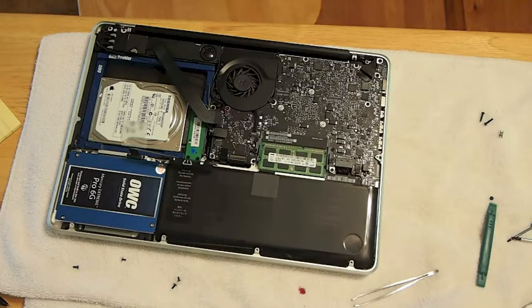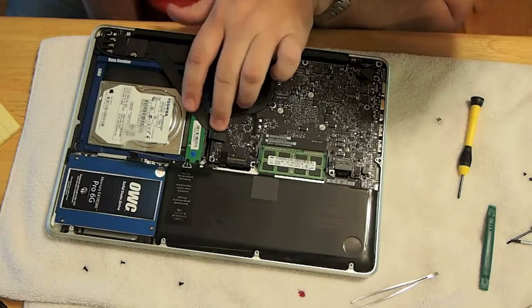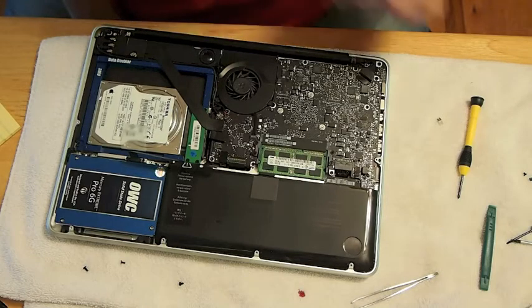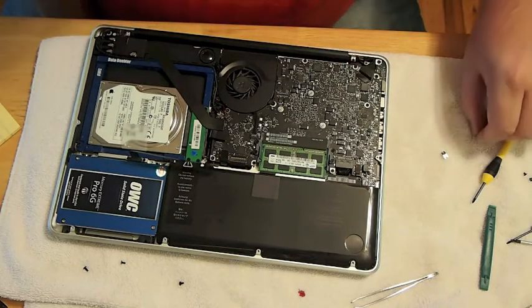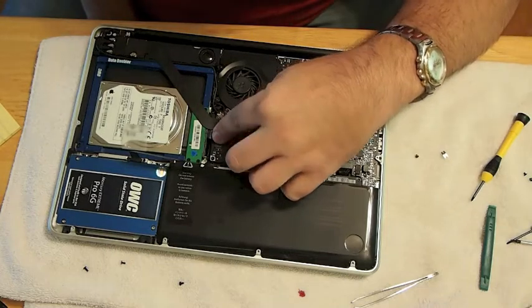As you can see there, looking at the computer, we have the data doubler and the hard drive pretty much attached. We're going to put the cables back on and make sure everything is attached and secure before we put the cover back on. We still need to make sure we get that little clip on the top. There's also one cable that goes from the SSD over to the logic board that we still haven't attached yet, and we'll be getting everything into the proper position here shortly.